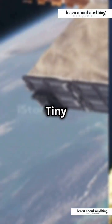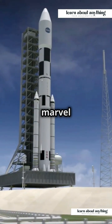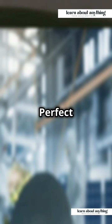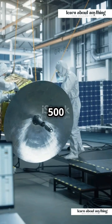This is gonna blow your mind. Tiny satellites on a massive mission with ISRO's SSLV. The SSLV, or Small Satellite Launch Vehicle, is ISRO's latest marvel designed for launching small satellites into low Earth orbit. Perfect for developing nations, universities, and private firms, SSLV can carry up to 500 kilograms of payload.